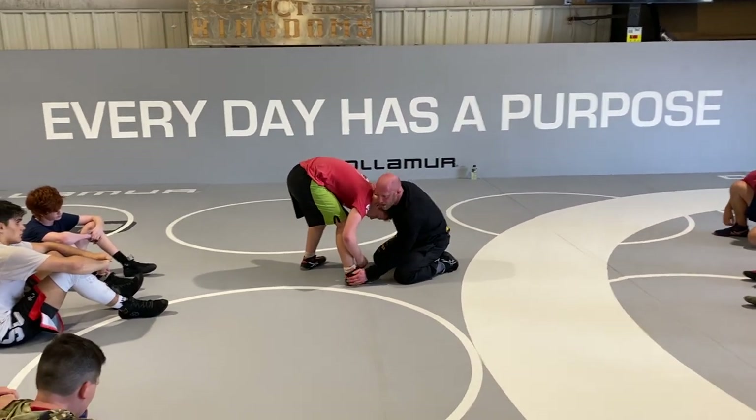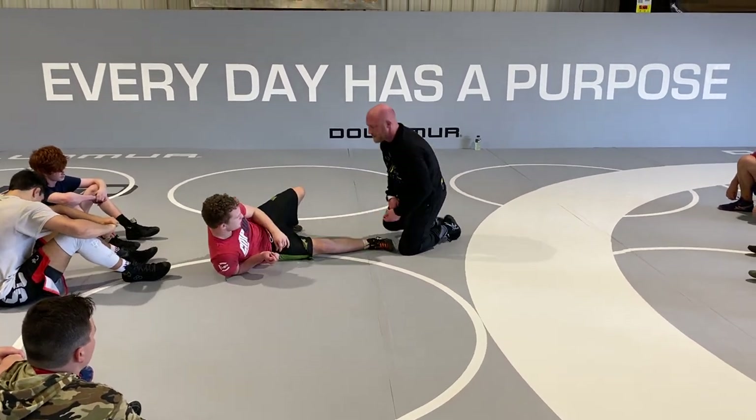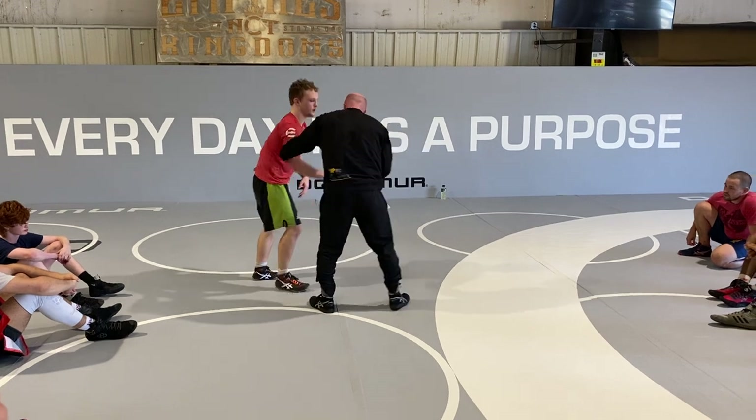On an ankle pick, I crunch his chest down, I get his foot trapped, and then I sit him on his butt. Watch the mechanics — my body's just in a different spot.